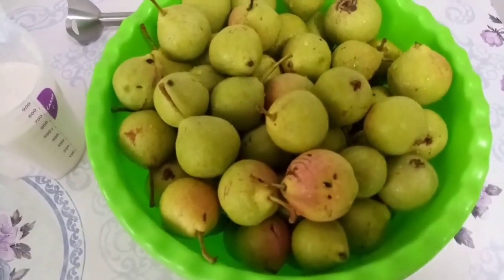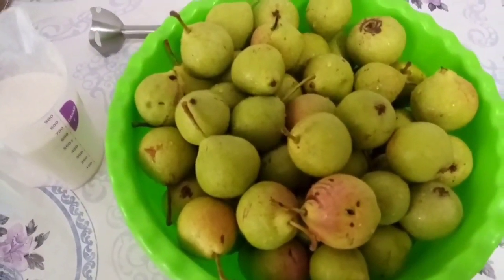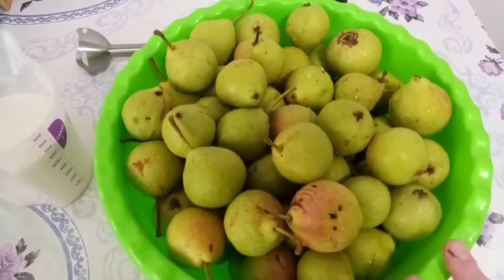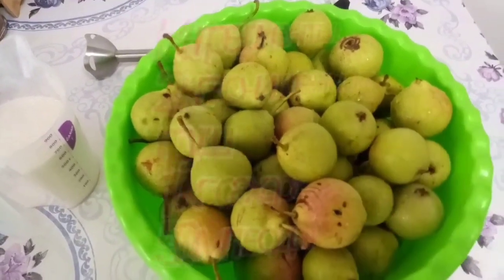Здравствуйте, дорогие друзья! Вы на канале Готовим Легко и Просто. Сегодня я вам покажу, как можно приготовить повидло из груши на зиму. Оставайтесь с нами.